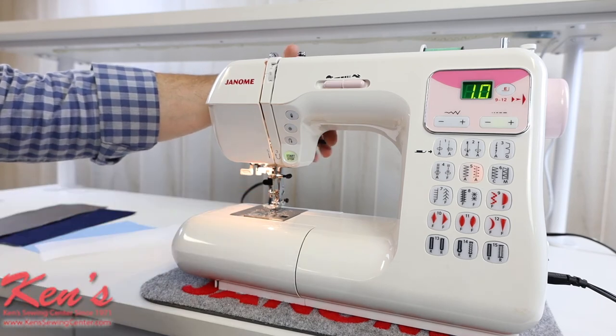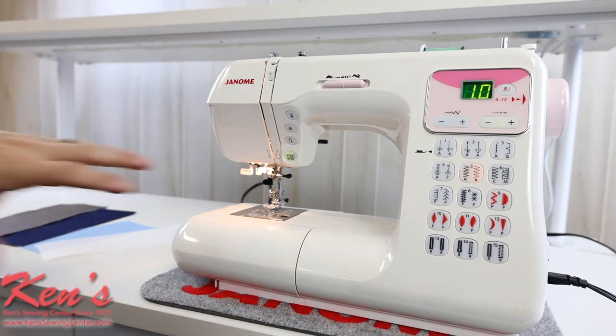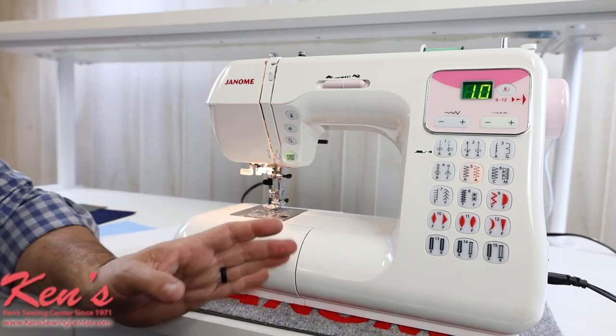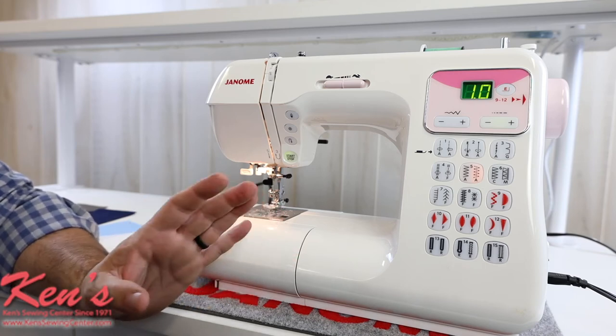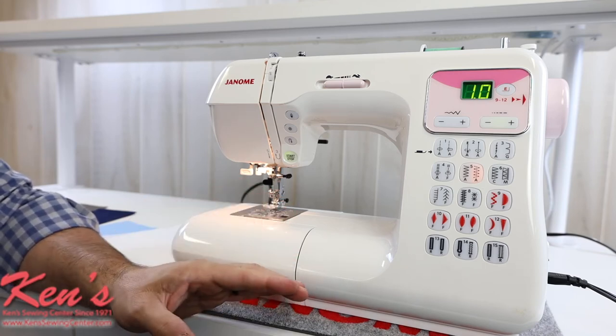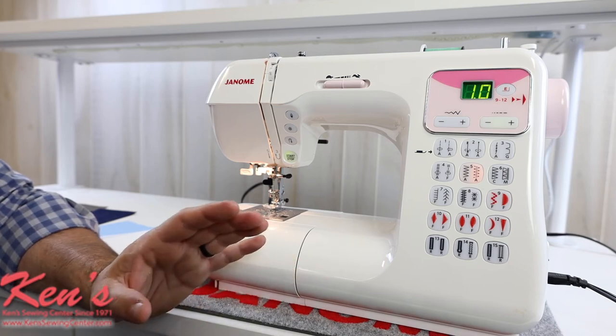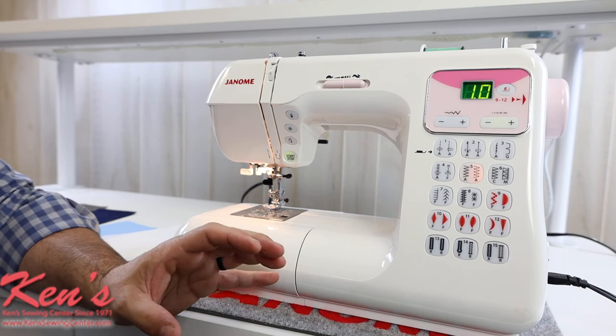But it will come with a walking foot, and that's another thing about this particular machine. Janome has packaged a lot more accessories with the 4030 than you generally get on a machine in this price range. Do check out our website — we have a lot more information with other images and details of this particular machine.